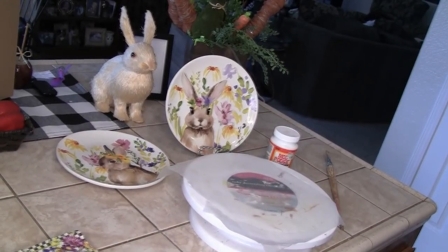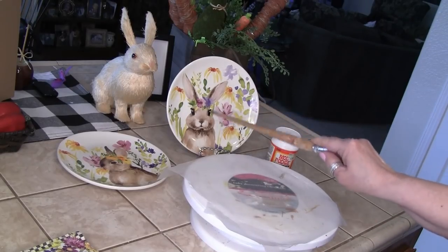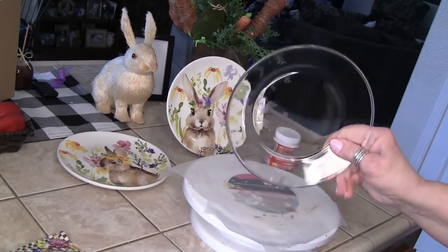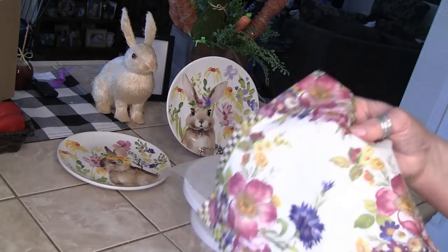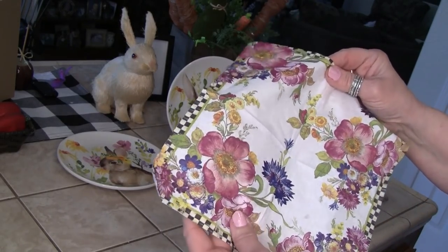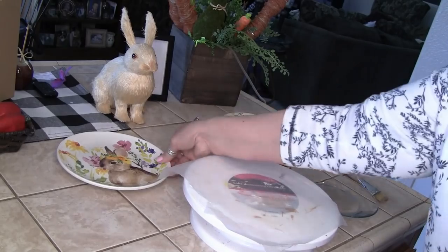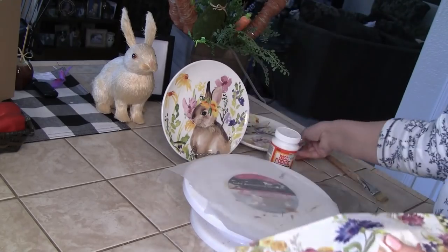Hi everyone! We're going to make a Mackenzie Child inspired plate. These two little plates from my Hobby Lobby haul were my inspiration. I'm going to take a Dollar Tree plate, clean it, and use a McKenzie Child napkin that I ordered. I want to get some of that check pattern in there, and with the flowers it's going to be perfect — look how perfectly that napkin will go with both of these cuties.